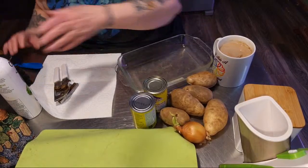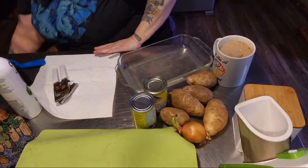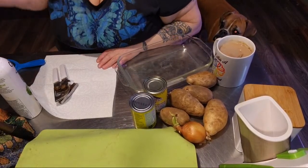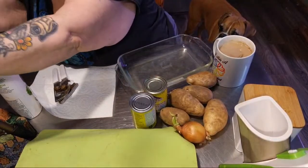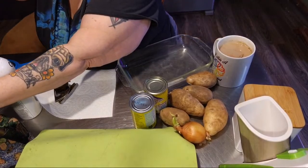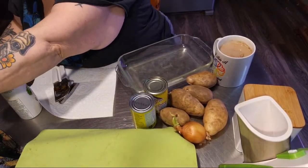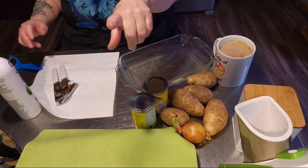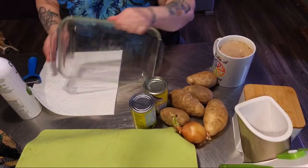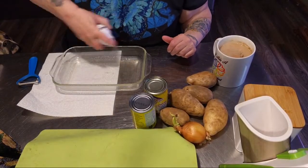Thank you Missouri Bell. Gracie, you stay away from that garbage bag — I know you smell the meat juice but you can't have it. Let's get the camera up a little bit higher; start the other camera and make sure it's recording this time. So here we have a casserole dish — I'm just going to spray it with avocado oil.